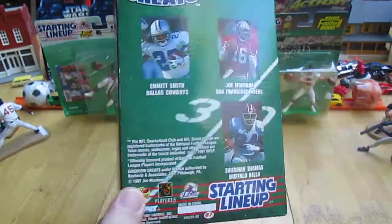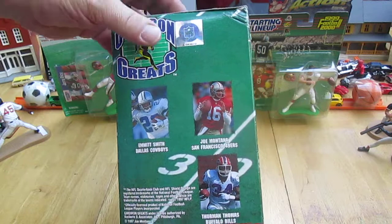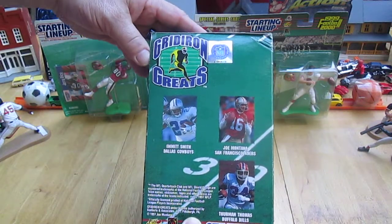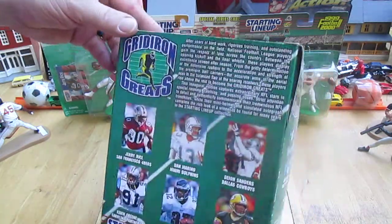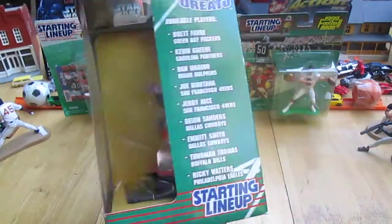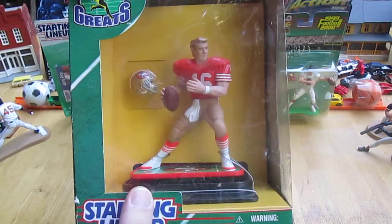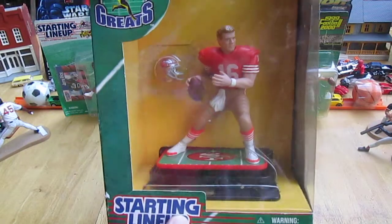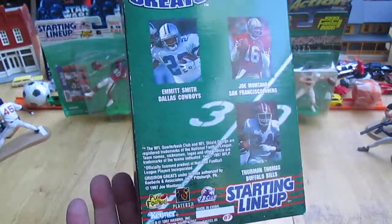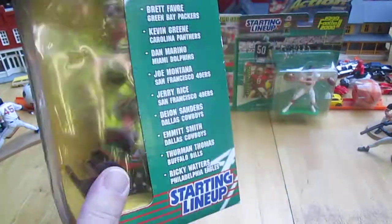I want to give Matt Striffler a plug right now. If I share this into the Kenner group, I want you all to know that Matt Striffler is a stand-up guy as a seller. He always gives a deal, and if he's got a lot for sale and you want the whole lot, offer him a price — I'm sure you won't be disappointed because he usually accepts it.